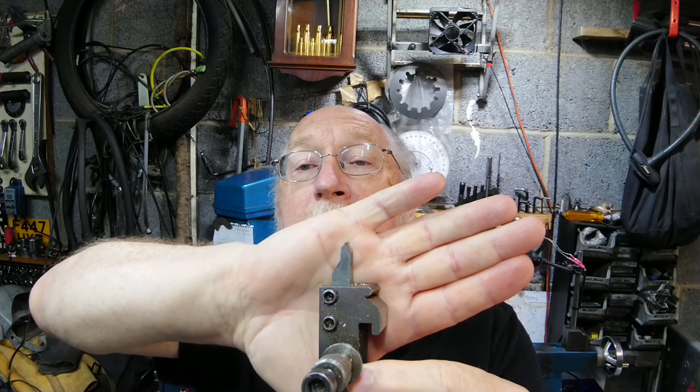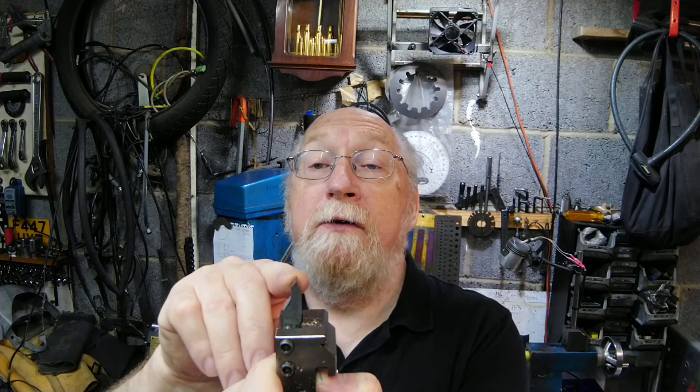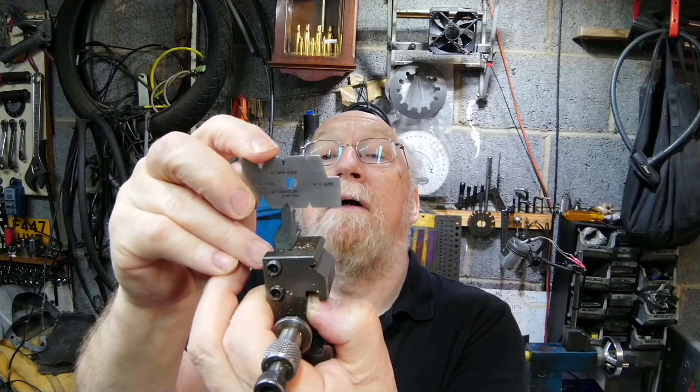This is an external thread cutter - you can get internal ones but this is an external one, and this is metric. There are two types: American/metric is 60 degrees, Whitworth/BSF being British is 55 degrees, and BA another British one is 47.5 degrees - that's the angle of the tip. This is a gauge tool for making sure you've got the right angles when you're reprofiling them.